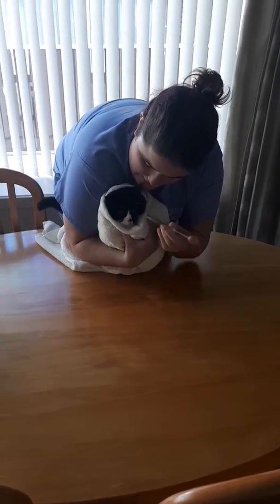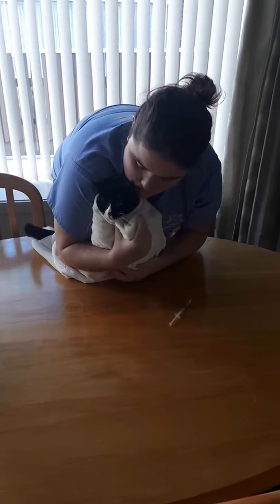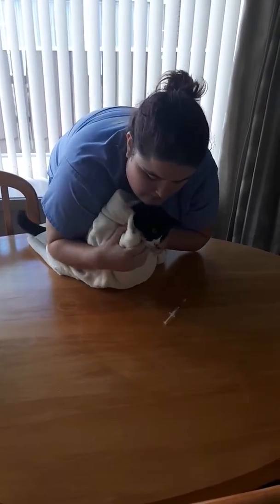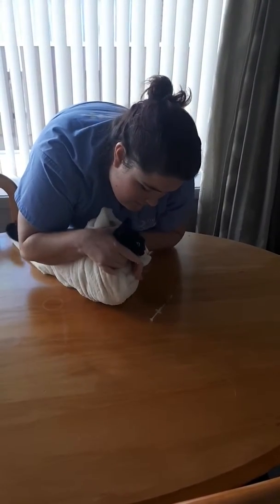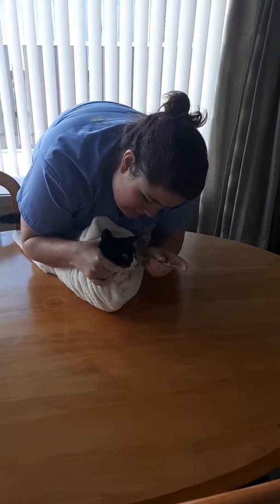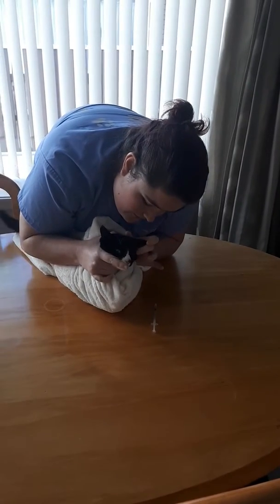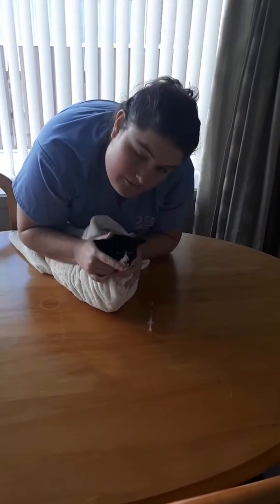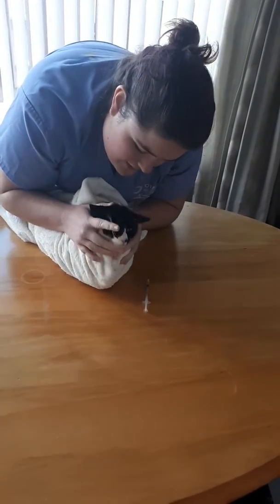You would hold her head, get control of the head, and you'll just insert it into the eye like so. What I like to do is tap the eye as well, just to make sure they actually get the medication in so they don't brush it out.